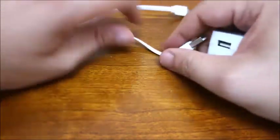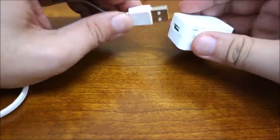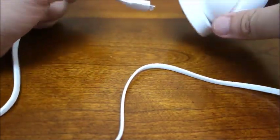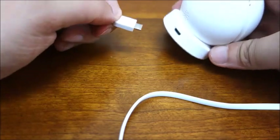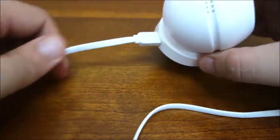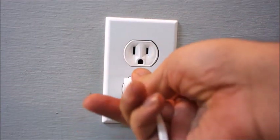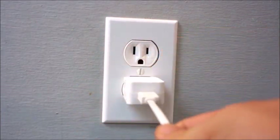Next, locate the power supply cord and adapter. Secure both ends. Now, plug your camera into a standard wall outlet and the green LED should light up. The camera will welcome you.